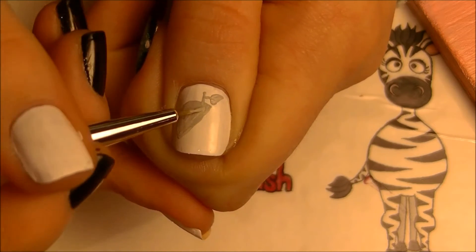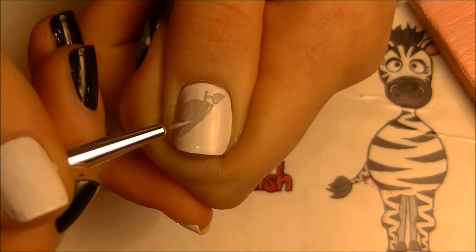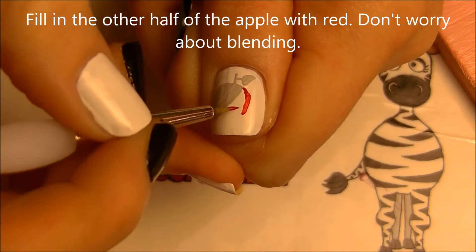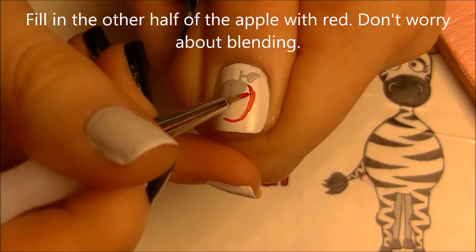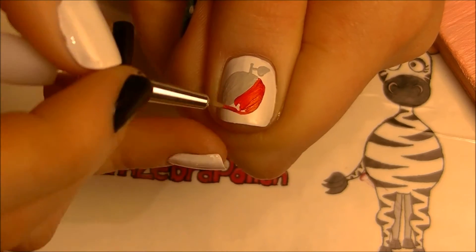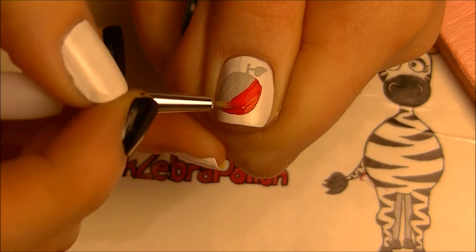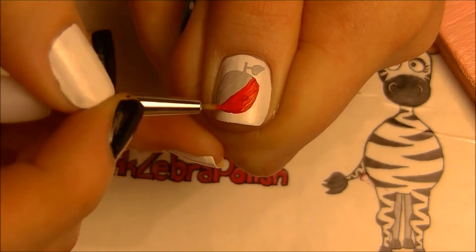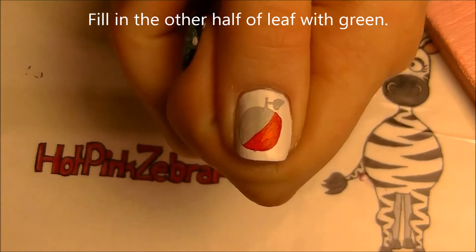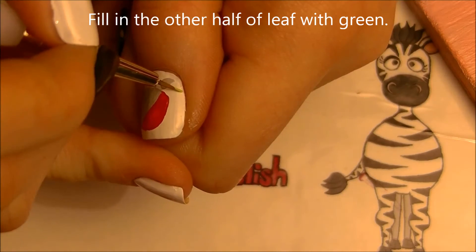Pretend you have an imaginary line going across, or if you want you could mask off your nail with masking tape or sketch tape. Then fill in the other portion of the apple with red — don't worry about blending at this stage, just paint up to the line. Then fill in the other half of the leaf with green.